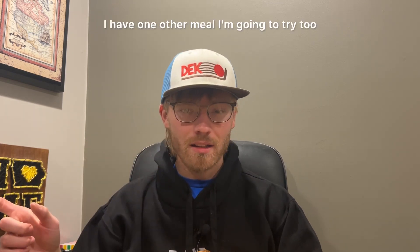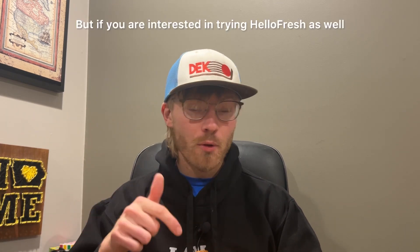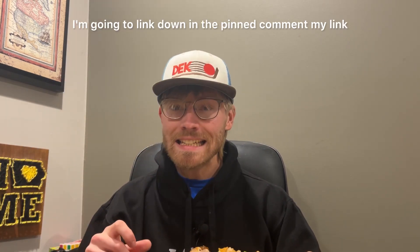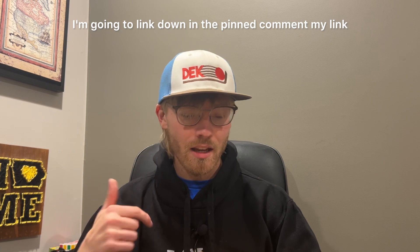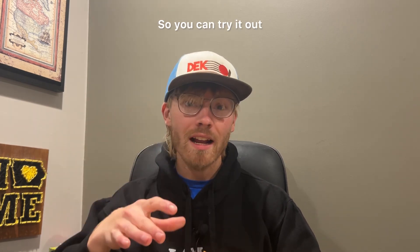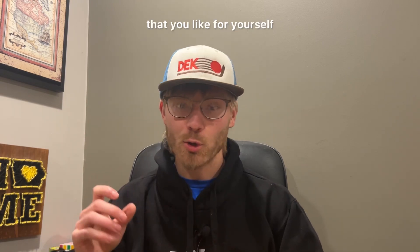I have one other meal I'm going to try too. But if you are interested in trying HelloFresh as well, I'm going to link down in the pinned comment my link that will actually give you a free week of HelloFresh, so you can try it out and see if it's something that you like for yourself.